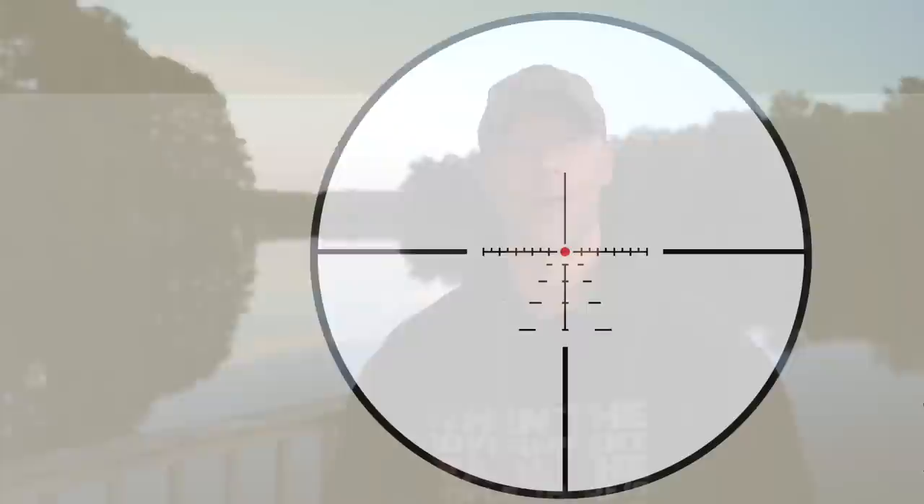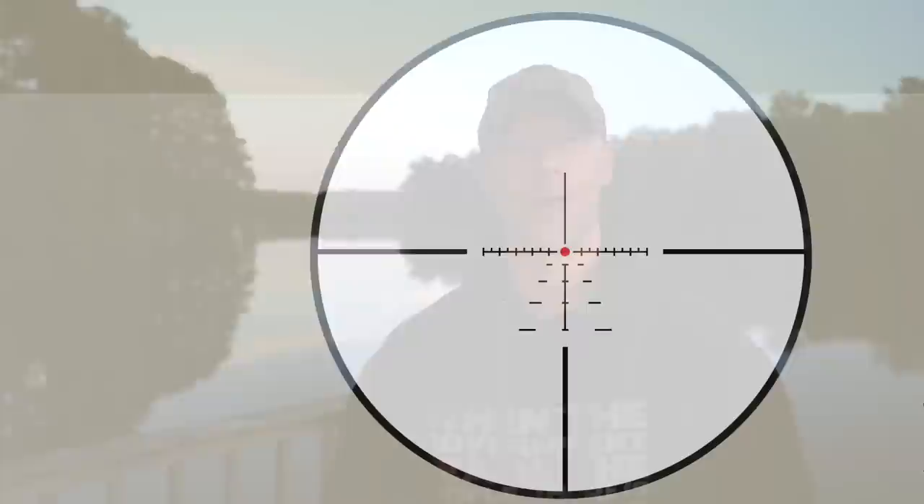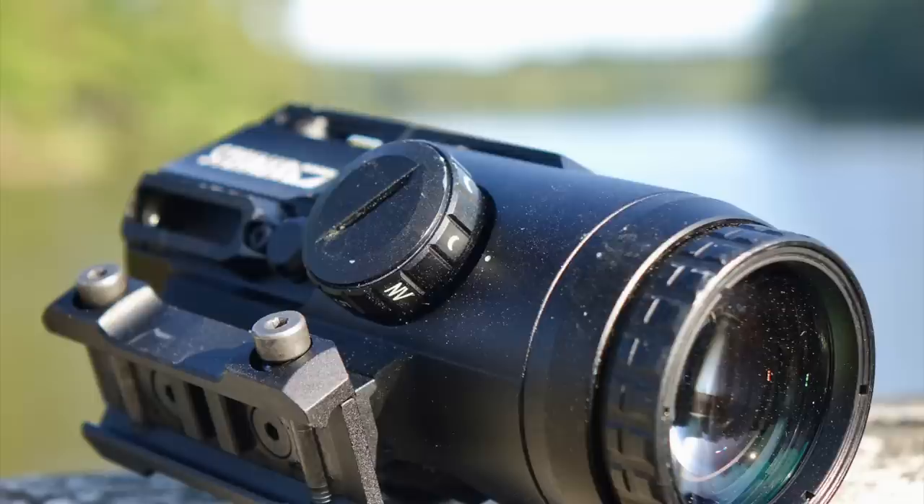The reticle has a BDC style in the middle with no auto-ranging capability, and wind holds on the side for 5 and 10 mph — the inner part of the line is 5, the outer part is 10, and you can double them for 20 or halve them for 2.5 mph. The actual turrets — each click is one centimeter at 100 meters. It's Steiner, it's German, it's metric — it is what it is. For this kind of optic, in my opinion, that's fine; it would be nice to see quarter MOA, but most guns aren't much more accurate than that anyway.